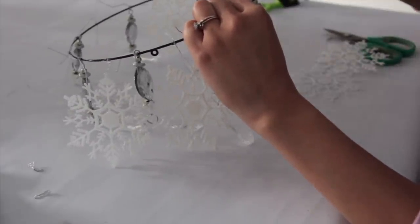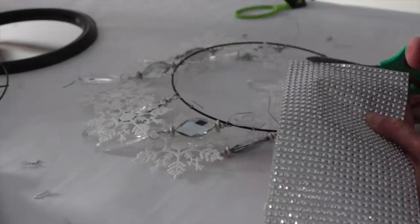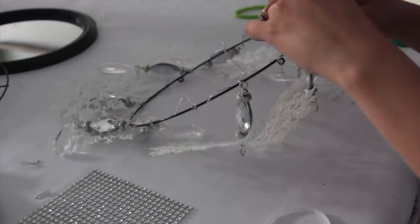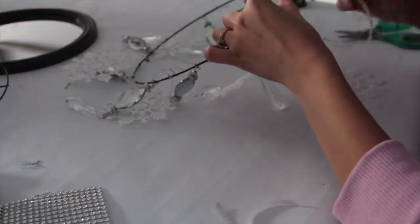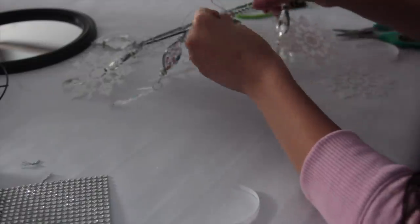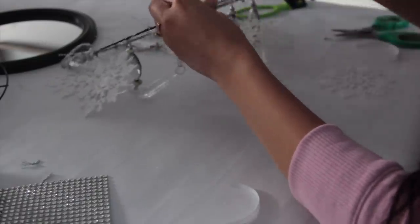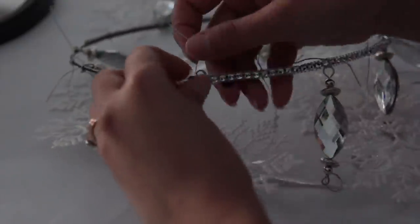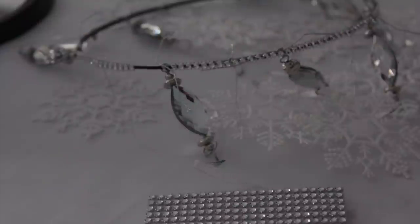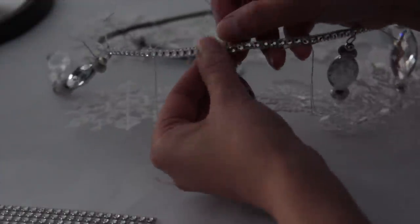Unlike the other ornaments, when you cut the string on the snowflake ornament it's very hard to tie because it's so thin, so you need extra string or you can just glue the string that's already on there to the wreath form — that's what I did with a hot glue gun. To help secure those ornaments in place, I ended up getting these rhinestone stickers from Dollar Tree. They're adhesive rhinestone stickers, and I cut them down into smaller pieces that I then glue on the wreath form. Take your time applying those rhinestone stickers — it's better to cut them into smaller pieces than doing longer pieces.